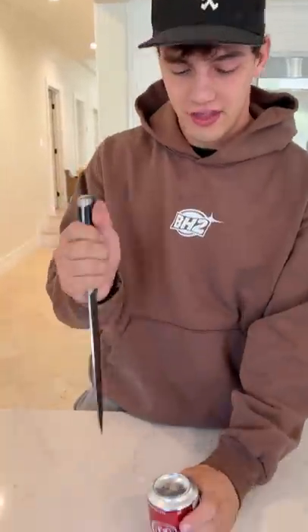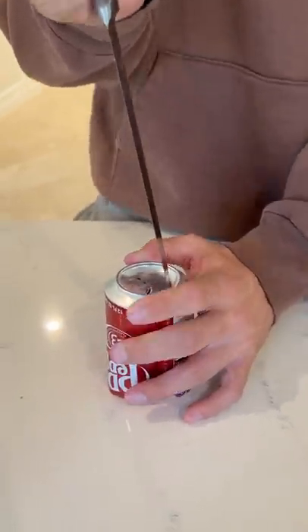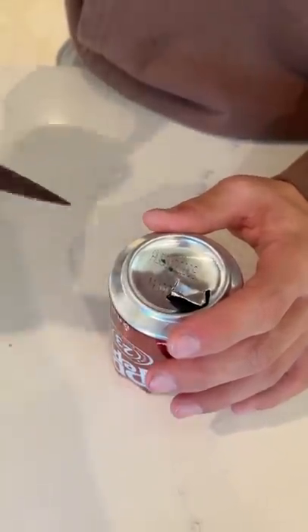We're gonna take the knife and we're gonna cut the hole in the top of this can here. Just like that. Perfect. And then we just tilt this up just a little bit.